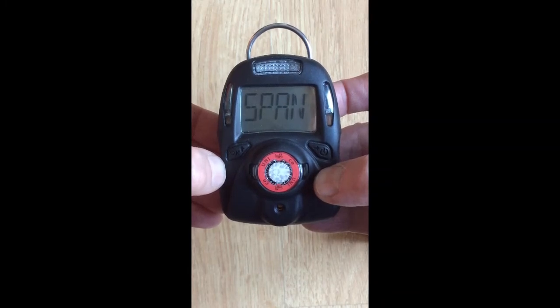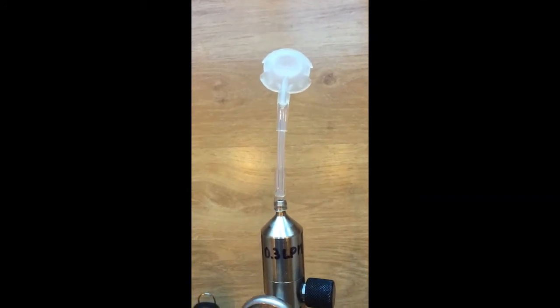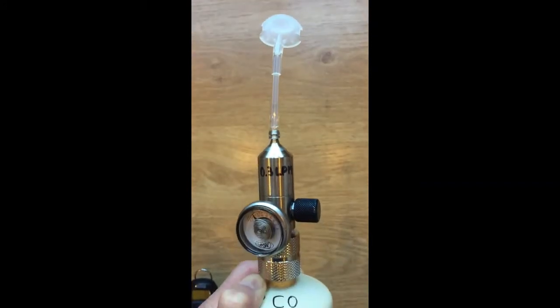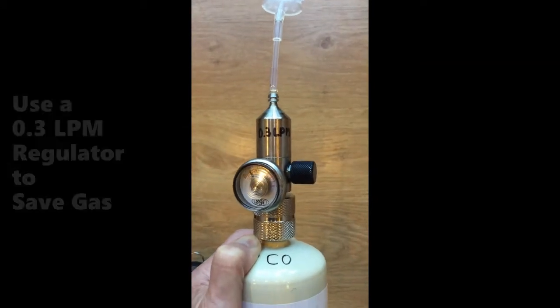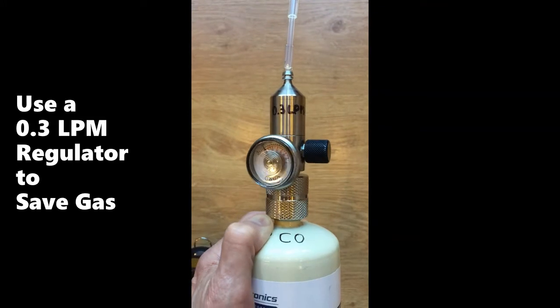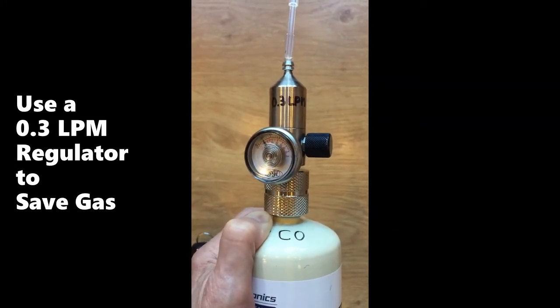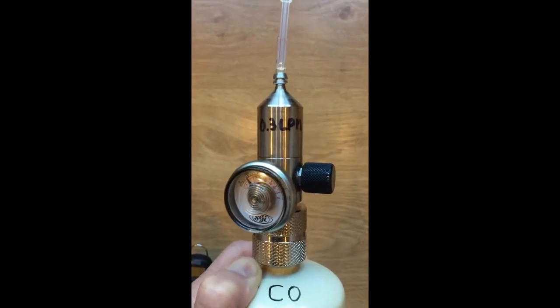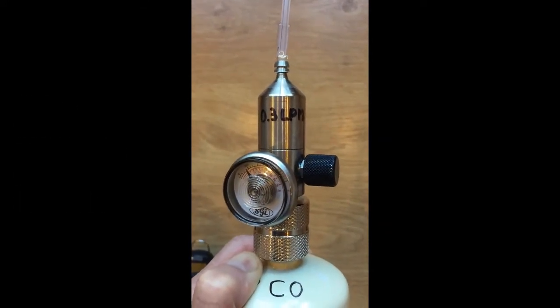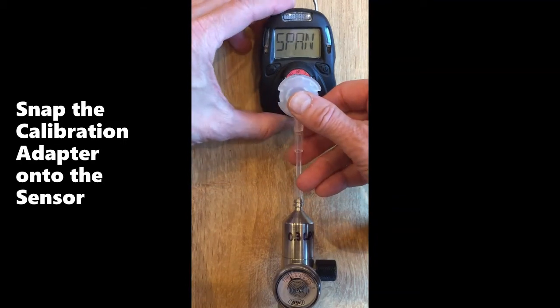Then it asks for the span. To calibrate, use the provided calibration adapter and attach it to the gas cylinder of carbon monoxide using a regulator with a flow of 0.3 to 0.5 liters per minute. A flow of 0.3 liters per minute or 300 cc per minute is adequate and saves gas. Connect the calibration adapter by pressing it onto the sensor.